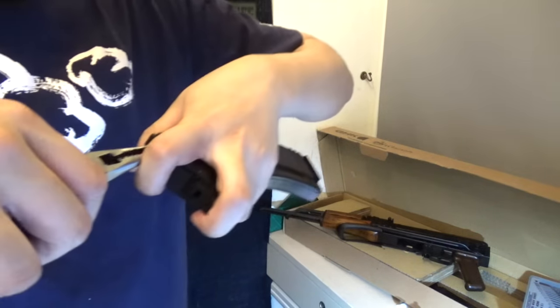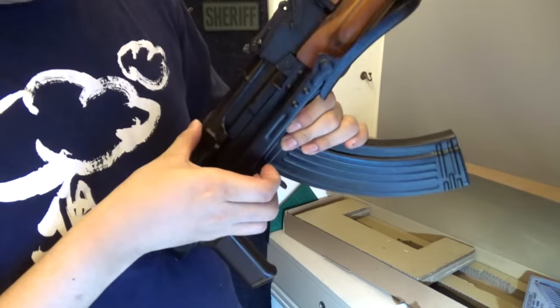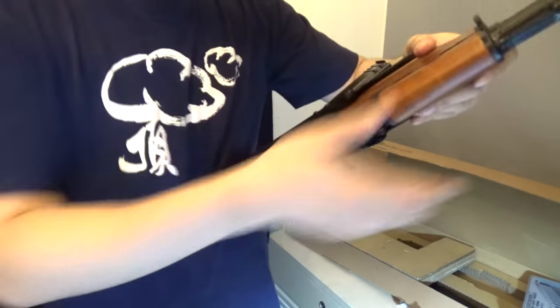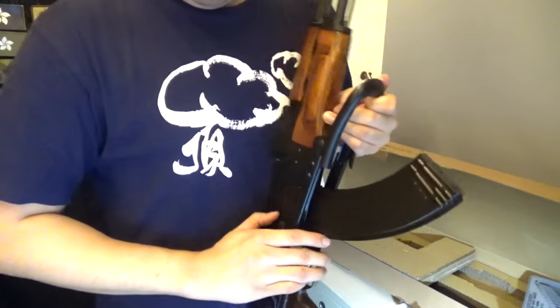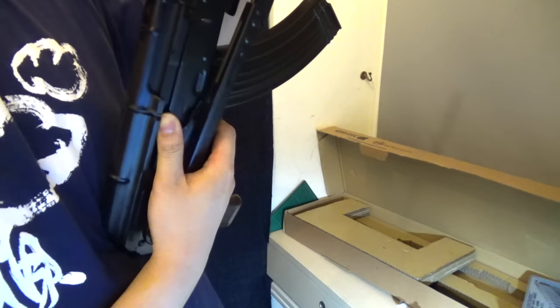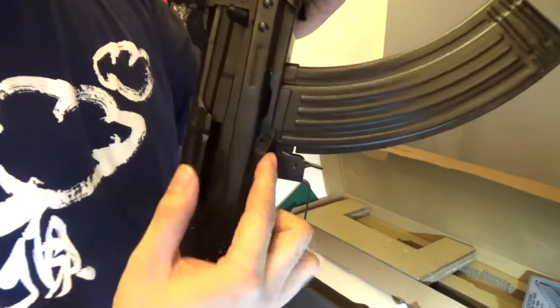I'm going to disable the bolt lock. I just realized what this cutout is for — this cutout is for the safety. But you can't really access the safety anyway; it's very hard to access the safety with the underfolder. The stock and the safety partially touch each other. You can see it's lifting the safety up. No wonder — it was pushing the safety up when I was folding the stock.